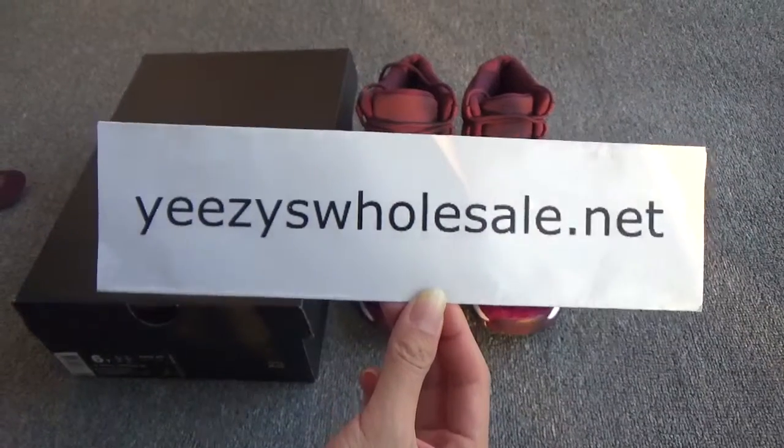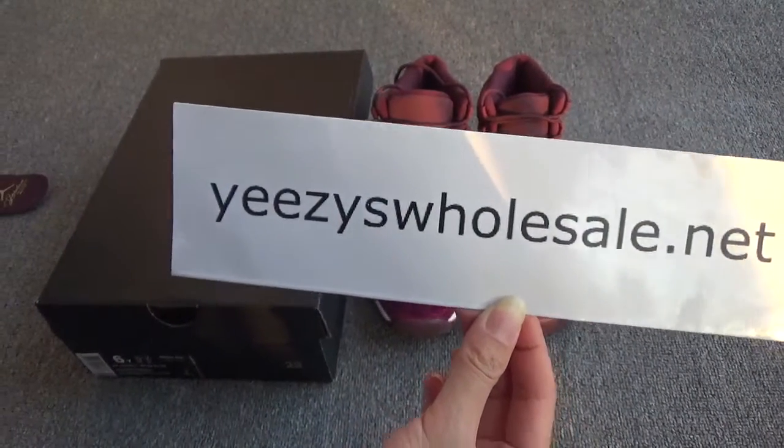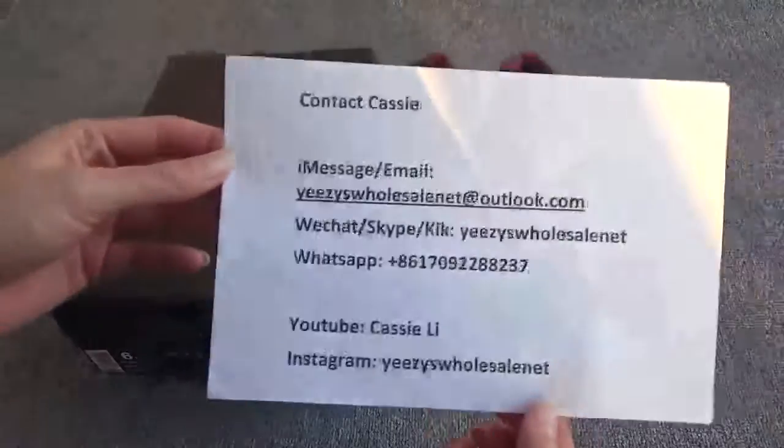Hi guys, this is Cassie from Easy Hosell.net. Hope you have a good day on the new year. Today, this is my contact information.